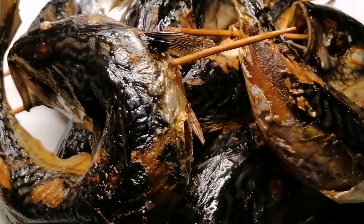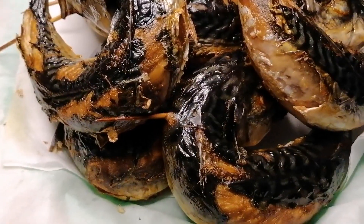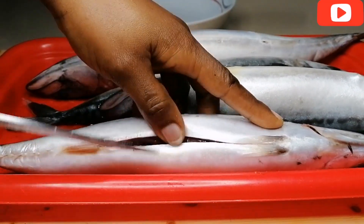Hey guys, welcome back to my channel. Today I'm going to show you how to smoke your fish at home using your oven, and you will get the best result — it will come out really dry, beautiful, and delicious.